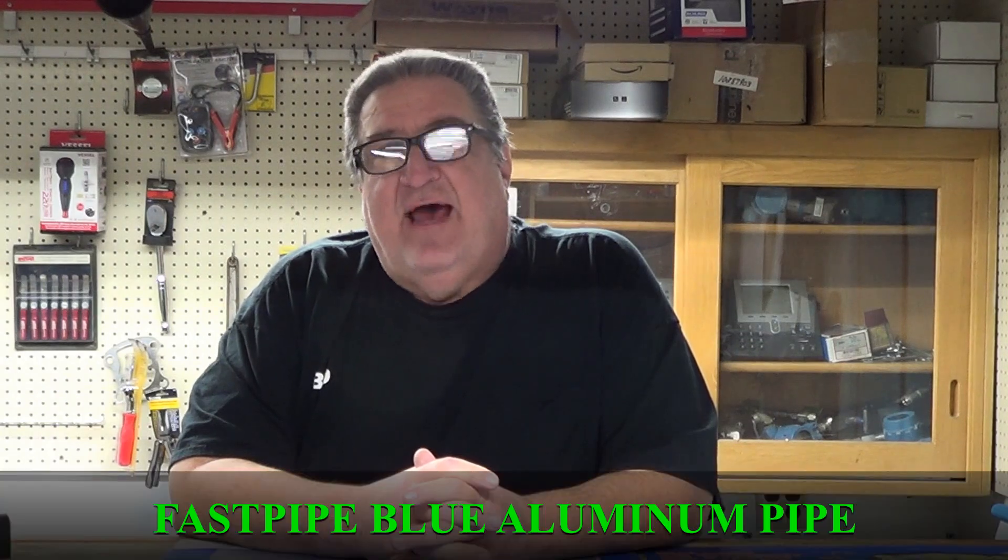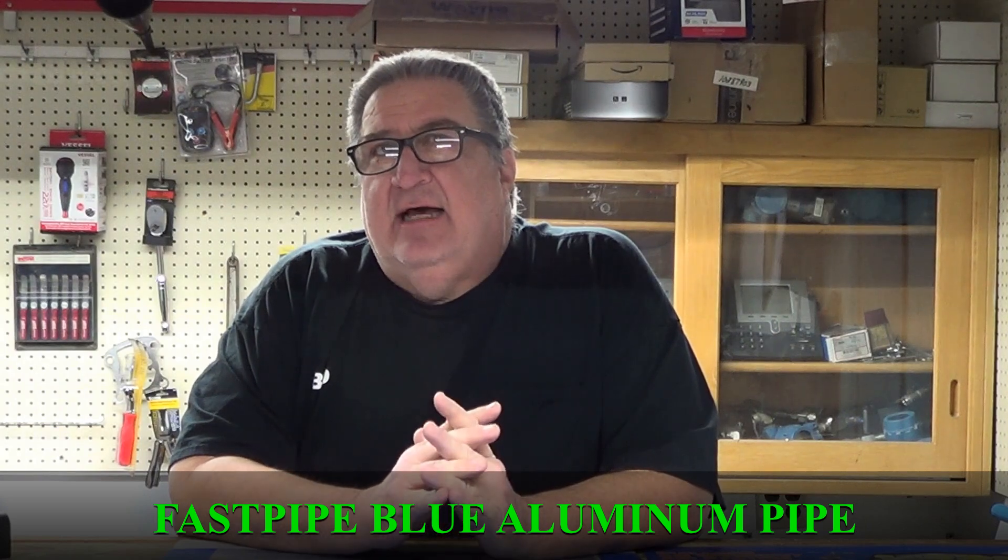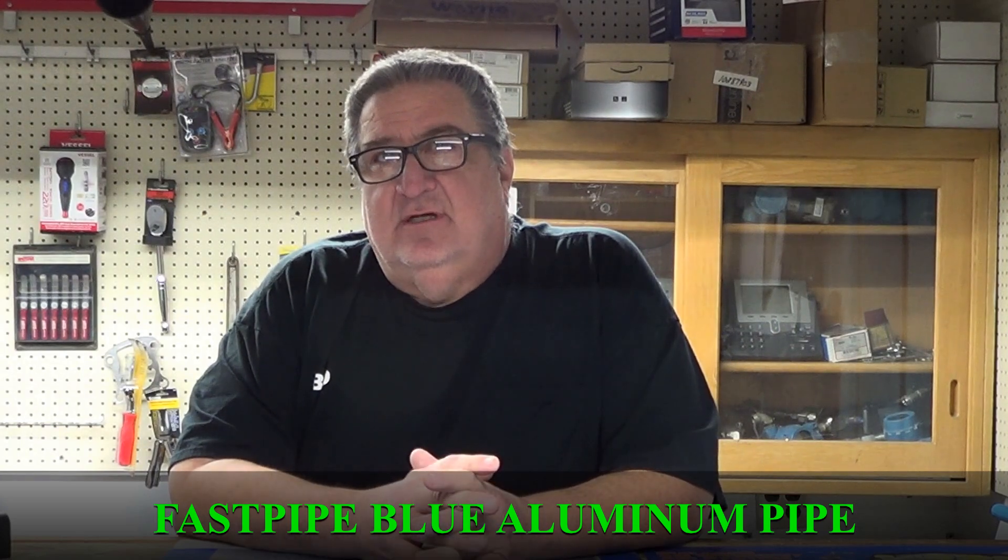Welcome back to the Compressor Guru. We're going to get back to doing air compressors, but we've had a stint of zero weather, three or four snowstorms. I had a little surgery and if it wasn't for helpers we wouldn't be getting any work done because I have a restriction on how much I can lift. What we're going to do today is I'm going to show you a product we used on a job last week — it's called Fast Pipe, and it comes in a lot of different sizes and has a lot of advantages.